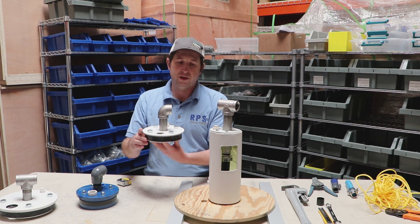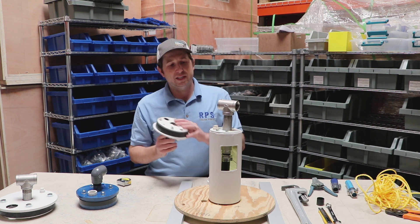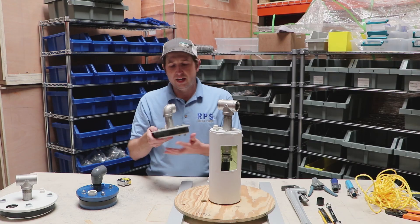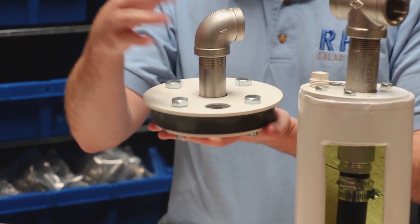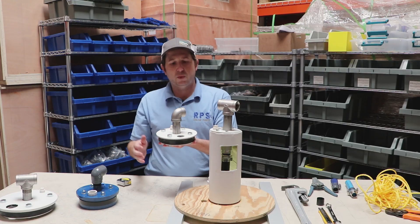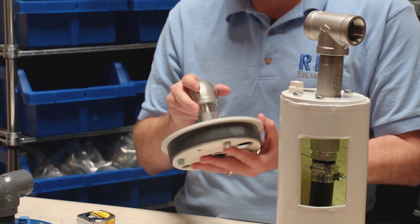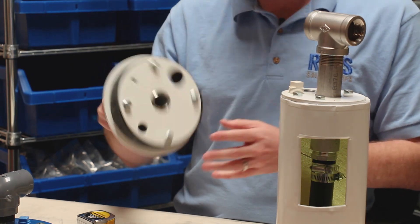The main point of a well seal is to prevent contaminants from coming down into your well and to hold your drop pipe — holding all the load from the drop pipe, the wire, and your well pump. Let's walk through some of the main components and how we're going to set up our well seal.